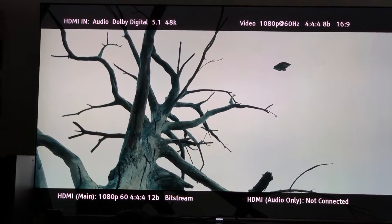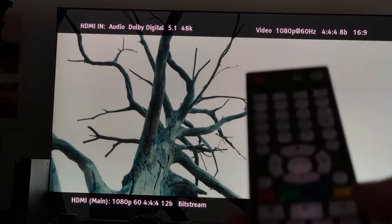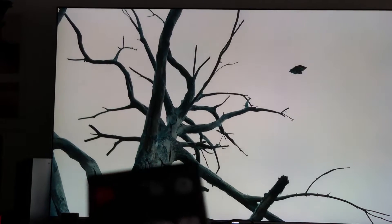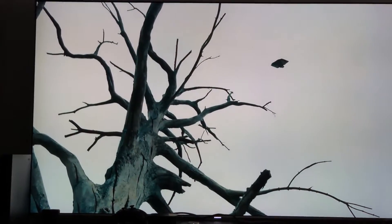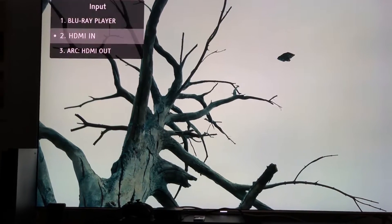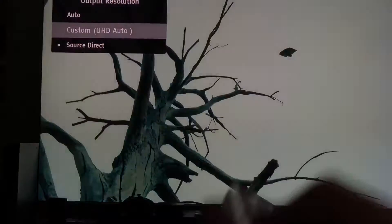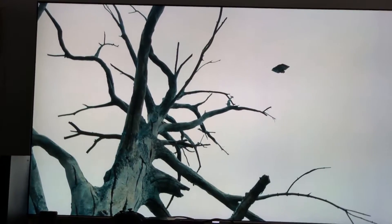Another benefit of doing it this way is you can also use the Oppo remote to access the resolution settings. You can choose 'Custom' if you want — that will also give you some options, such as the ability to automatically chroma upsample this feed.